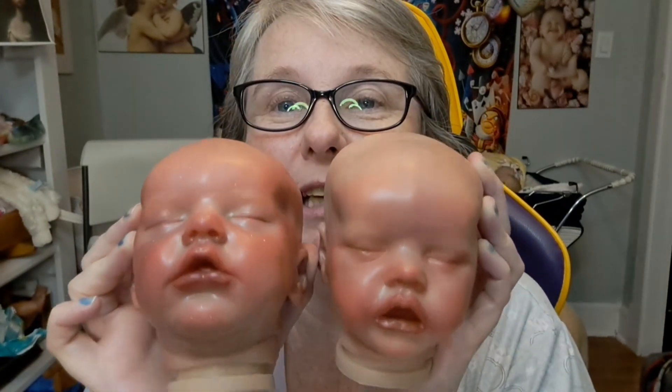Here are my two babies. They still look shiny. These two babies are going to be for sale — available for adoption. These are replica kits that I painted.